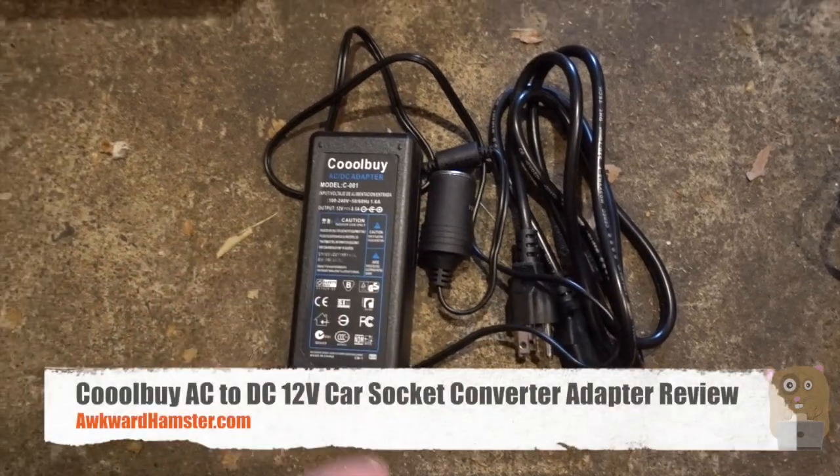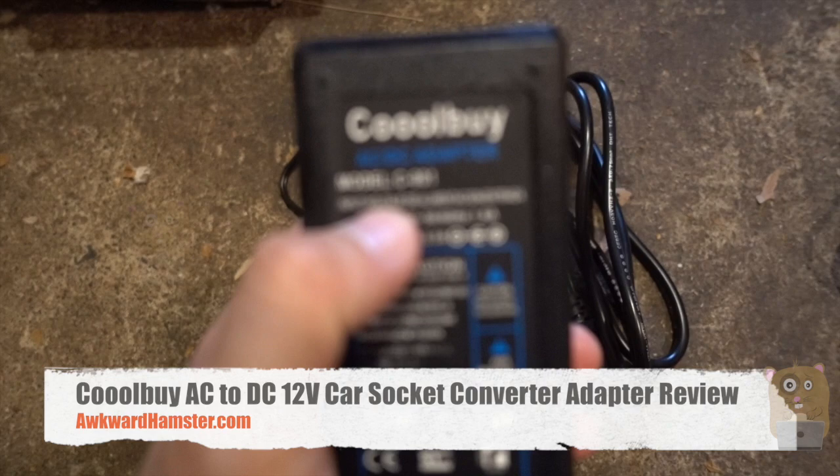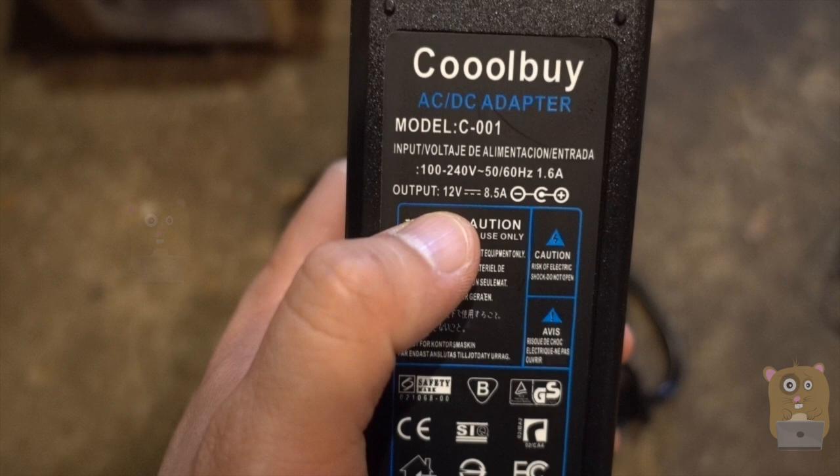Hi, welcome to GoAmpster. Today I'll be reviewing this cool AC to DC converter. Here's the model number and this is universal, with inputs at 100 to 240 volts and outputs at 12 volts, 8.5 amps.